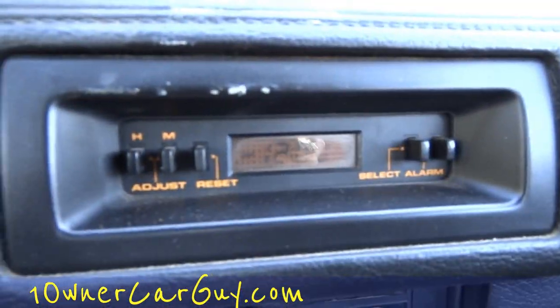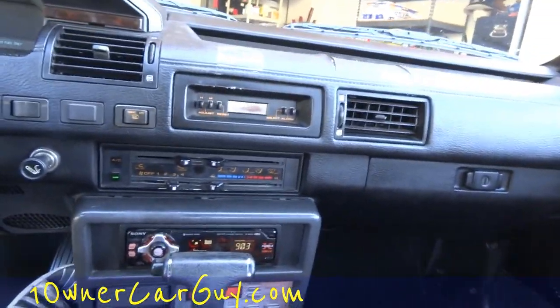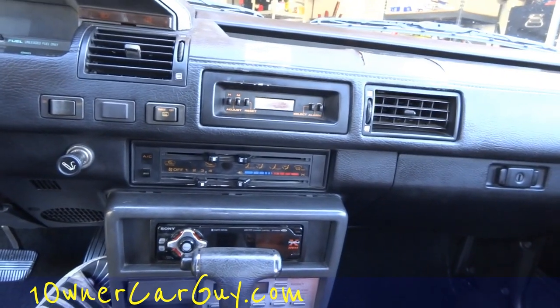The blower motor does not blow. Clock works. I think that just shows you everything inside.